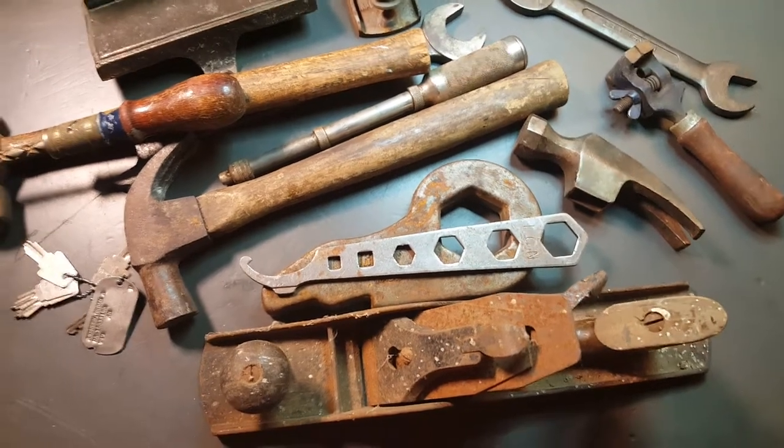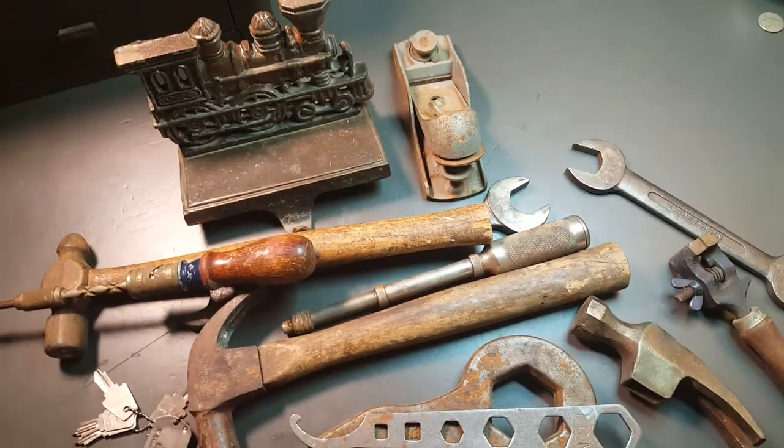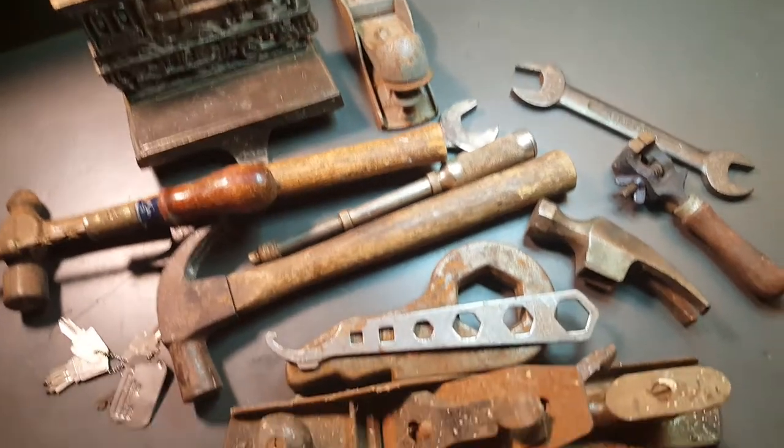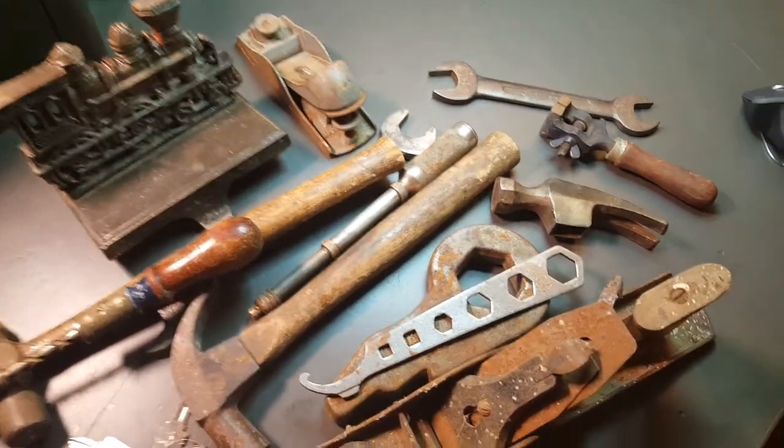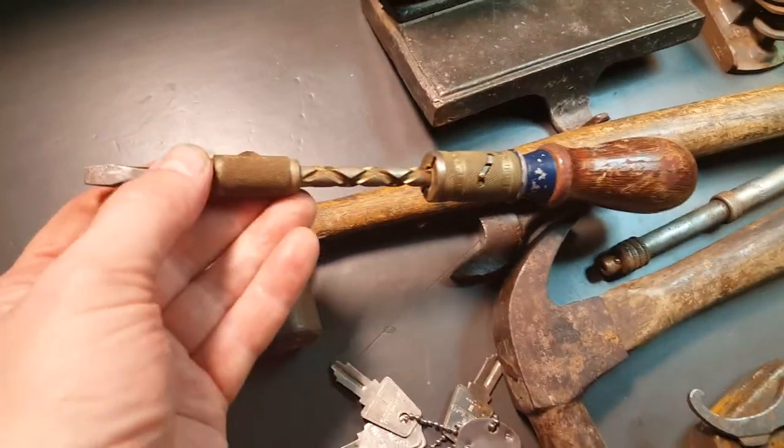Hey guys, Dirt and Rust here. I went to the flea market today and found a few items. Everything you see here is a dollar each, except I got this one for three, and all the rest over here are a buck each.